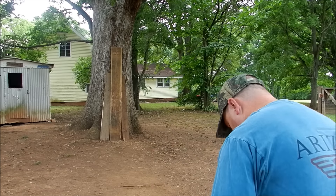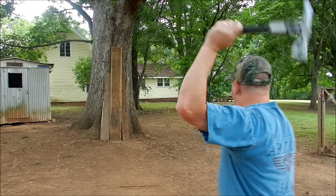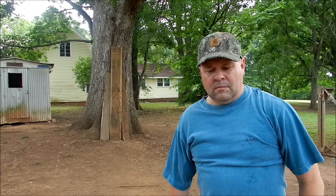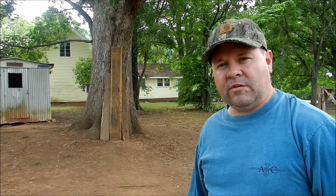That throw right there sunk about almost two inches — that would do some damage. Good times, guys. I really enjoy this hawk. Highly recommend that little Fast Hawk. Go get you one — pick it up for about 30 bucks, probably cheaper than that at Walmart. I've tried to tear it up, I can't tear it up, but I'll keep you up to date. Having a good time with me and the boys throwing it. Appreciate you watching, y'all have a good one.